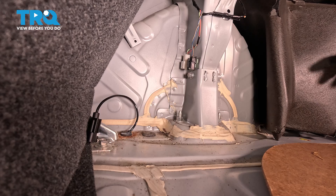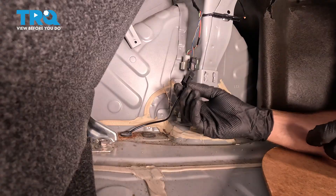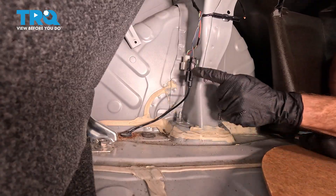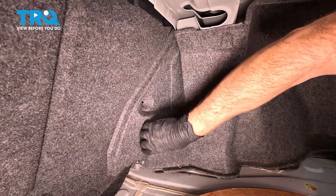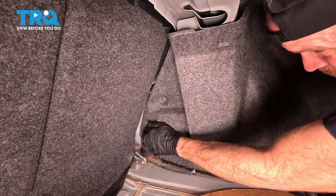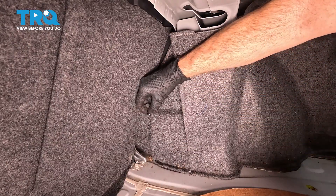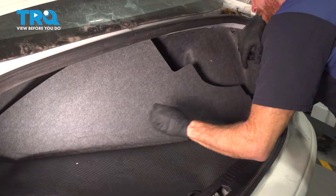Once you're done torquing the wheel, make your way back inside the trunk. You're going to reconnect your ABS wheel speed sensor wire connector — press it in and listen for an audible click. Now we can protect that area, slide this into position and slide behind there. Now let's continue on with that plastic push pin and install your carpeting.